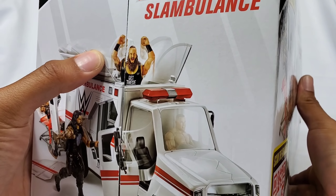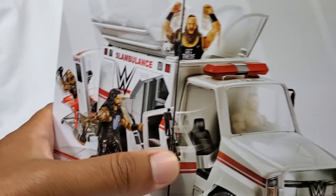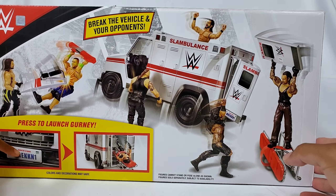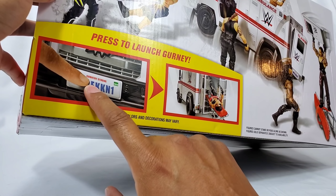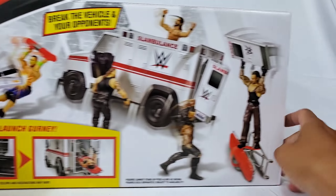We got the side of the packaging right there. We got Braun Strowman ripping through the top, Roman Reigns taking off the side doors, and we're going to do all this. We're going to perform as much of the craziness and mayhem that we're seeing on the packaging. A lot of functions, a lot of stuff you can do with it. You can see the actual license plate is a function — you push that in and it's supposed to launch the stretcher. Pretty neat.